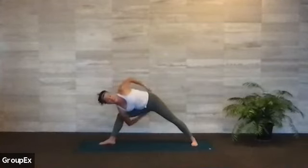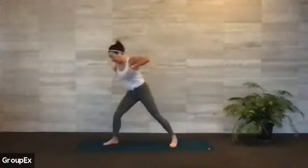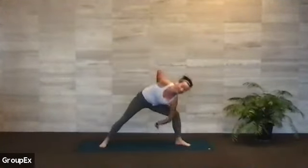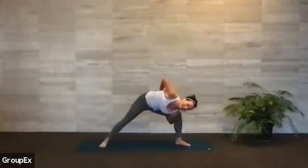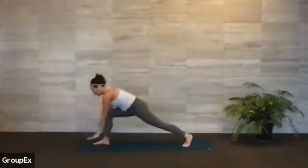Coming into warrior two, we're going to move into your option of extended side angle. Your right forearm might find the inside of your right knee, and you sweep this left arm up and open. Option to drop this right shoulder and find your bind — drop the shoulder, sweep the hand underneath, left arm comes up and around. Keep wrapping that left shoulder back if you can — inhale, pull it back. Come all the way back up to your warrior two on one. Now we're going to frame this foot — cartwheel all the way up and around, plant your palms, step your front foot forward to meet your back foot at the back of the mat.